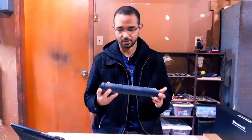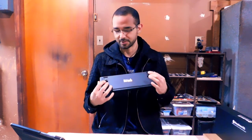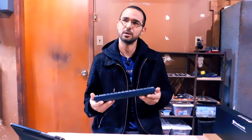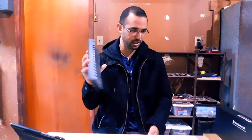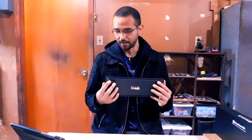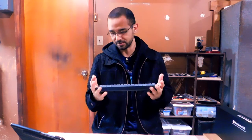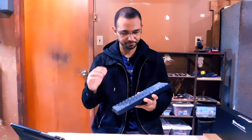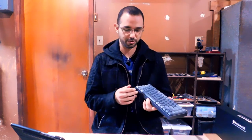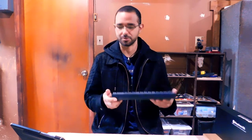The Keychron K6 is basically a Chinese-made keyboard. They have several keyboards — the K1, K2, and K6 — with different configurations and arrangements. This one I requested the top of the line for the K6 at least, which is replaceable caps, replaceable switches, and an aluminum frame. The regular version has a plastic frame, but it's a very sturdy keyboard.